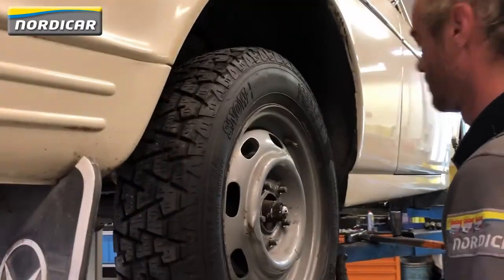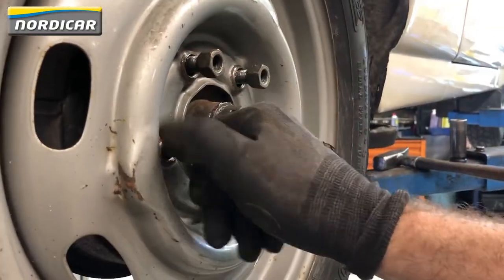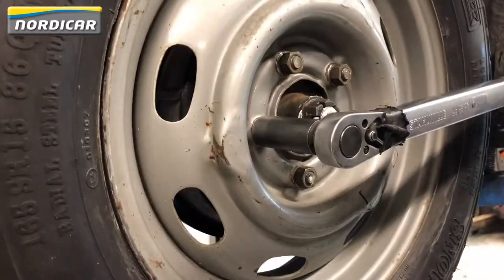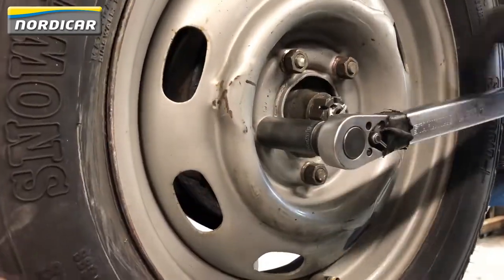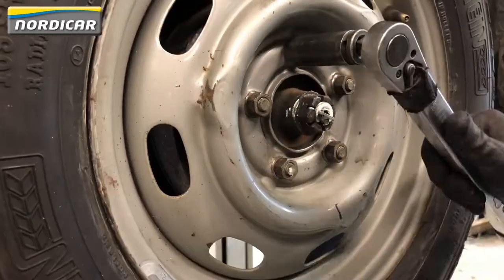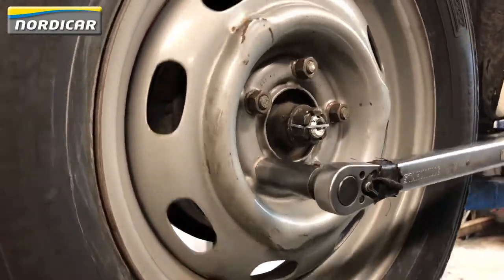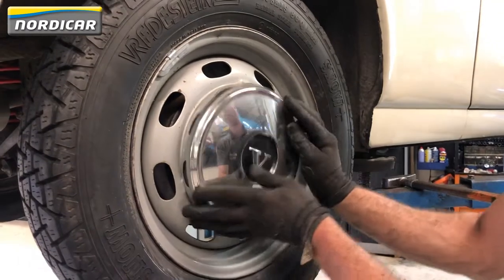Put the wheel back on the car and tighten the nuts with a torque wrench at 10kg a metre. Finally, place the wheel cover back on the wheel.